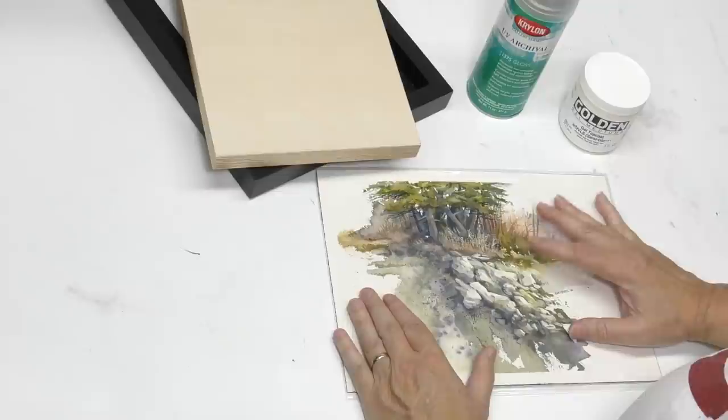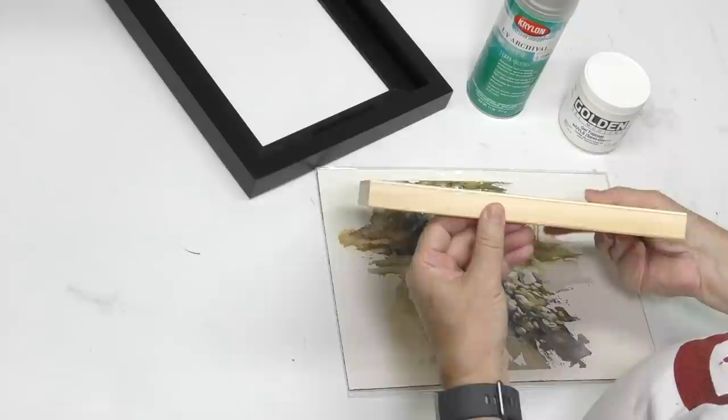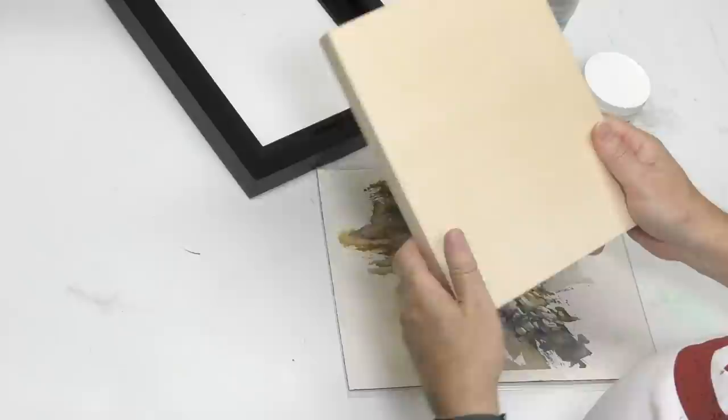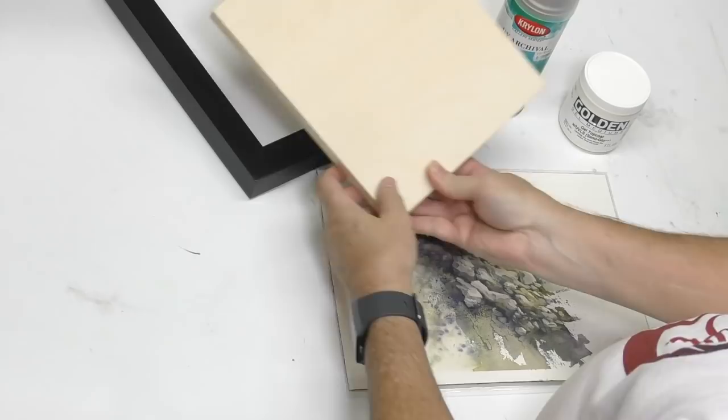Typically watercolor is framed under glass with a mat, and by and large I still prefer that. However, gallery wraps and cradles like this are becoming more and more popular — you'll get some that are quite deep. So this edgeless, frameless look is becoming very popular, and in such cases you're not using a mat or glass, although I am going to show you a float frame I like.